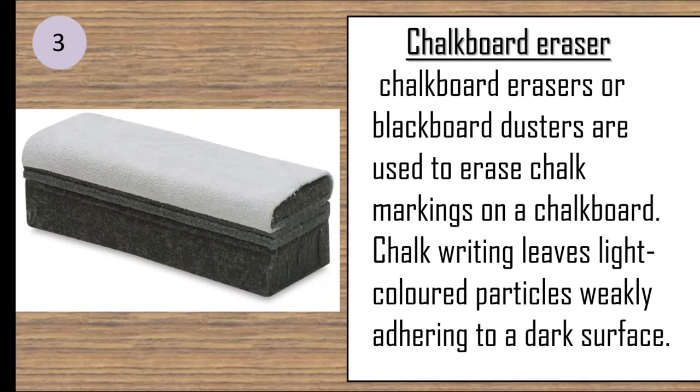Chalkboard erasers, or blackboard dusters, are used to erase chalk markings on a chalkboard. Chalk writing leaves light-colored particles weakly adhering to dark surfaces.